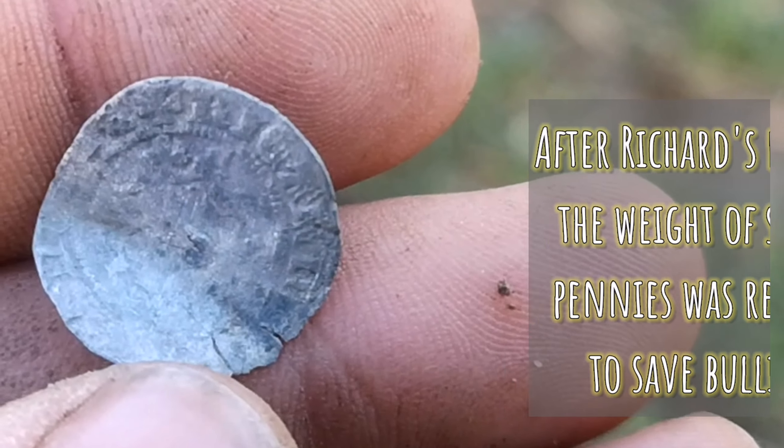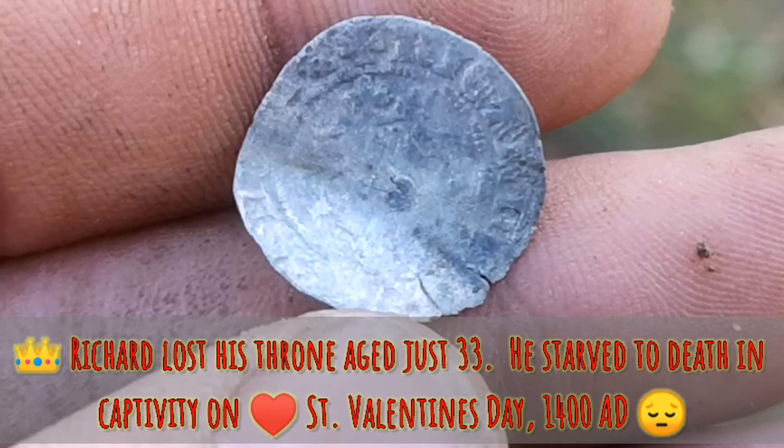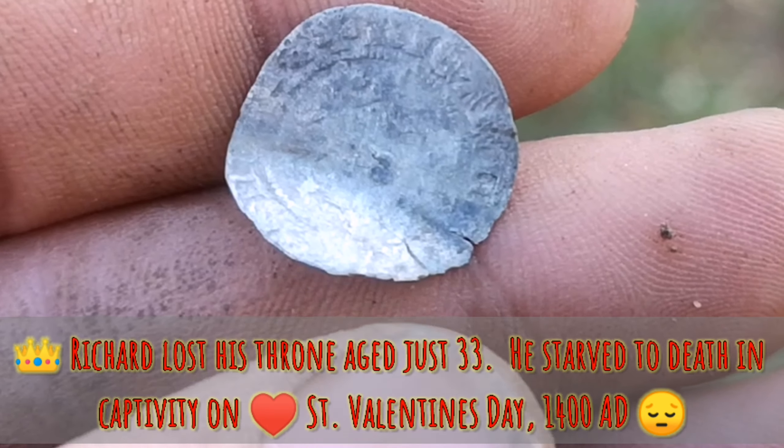Well, thank you very much Roman Field — my first Richard II hammered coin. On to the next hole.